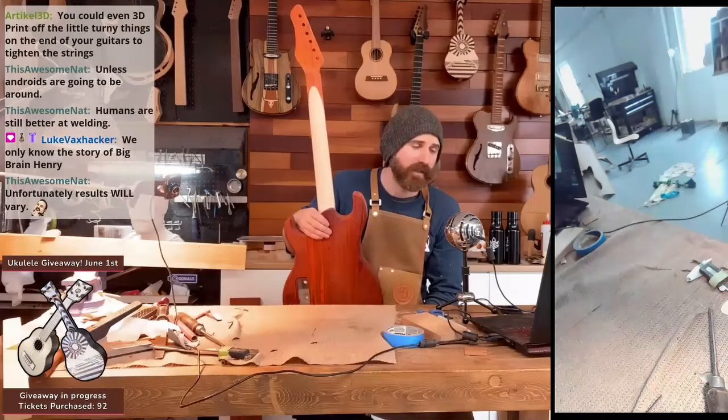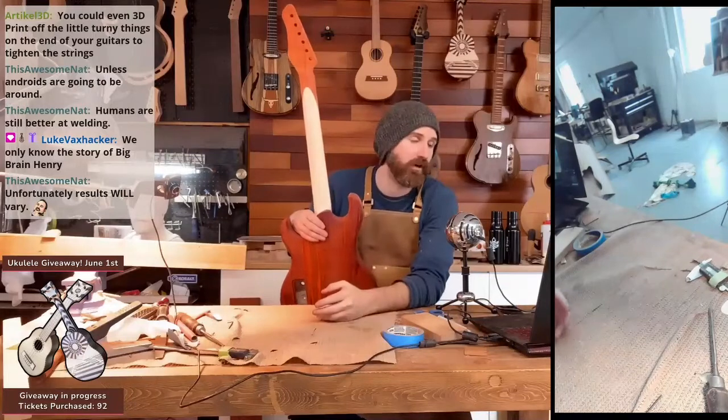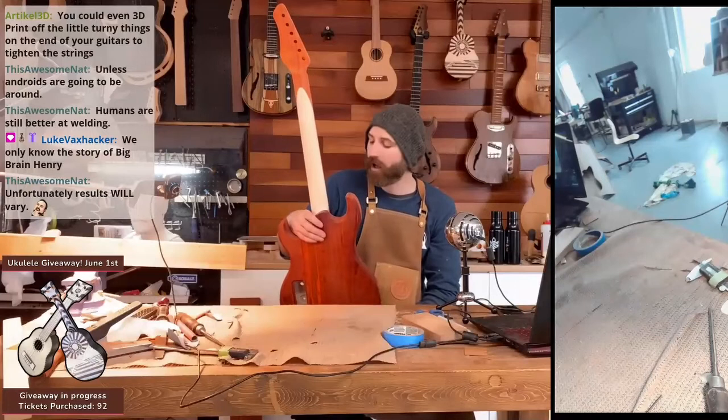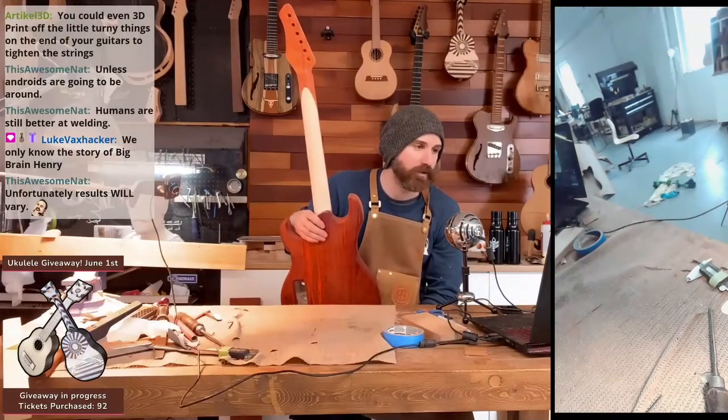That's the thing — with a metal 3D printer, I could make my own tuners. That would actually be an amazing article. Making my own bridges, making my own tuners — that would be a game changer if I could print my own tuners. That would be amazing.